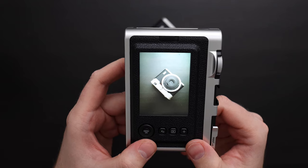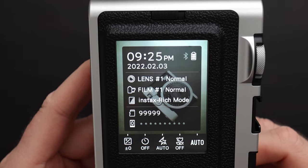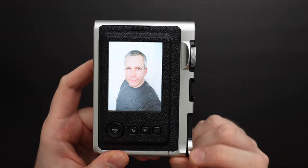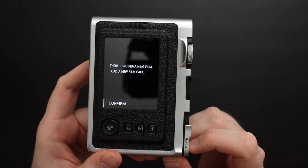After inserting the SD card, cover the flap. Now checking the digital image capacity, we can see I can take more than 100,000 digital images. I took a selfie and when I try to print it, it tells me I don't have any film in there, so we need to load some film.